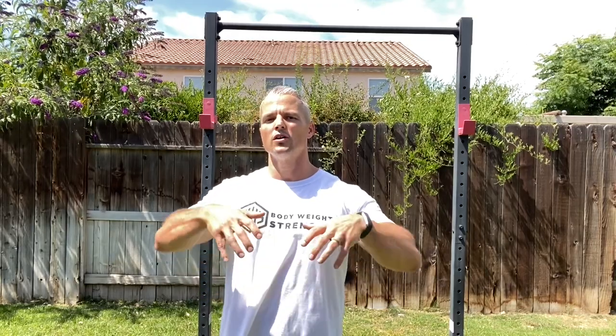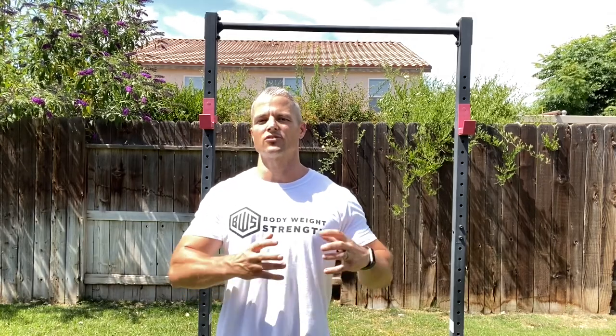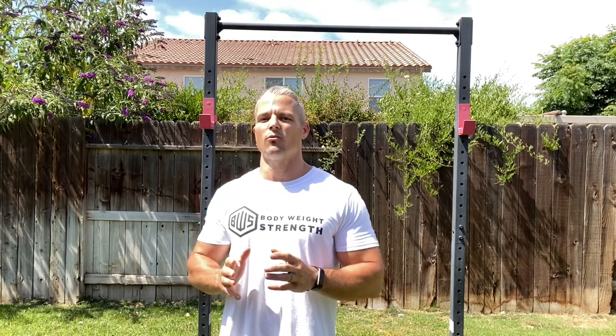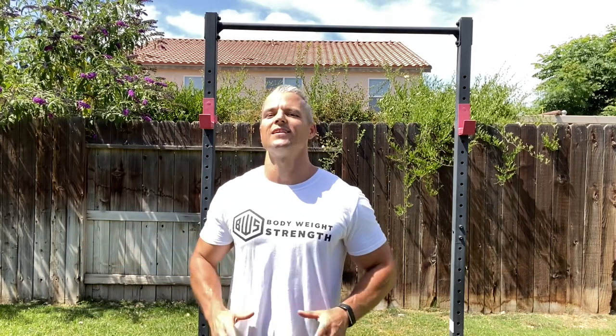This will serve as the first video in a new playlist for stretching. In that playlist, I'm going to have one short video for each stretch that gives you the best bang for your buck. I'll also upload full stretching sessions — going from one stretch to the next, just like a complete training session — and those will be posted in the full workout playlist. So this playlist is singular videos for singular stretches: nice, short, and easily digestible.